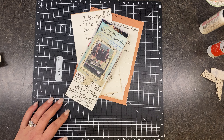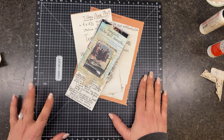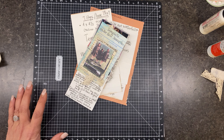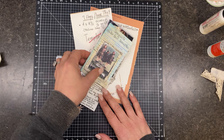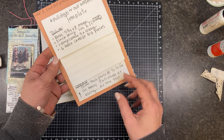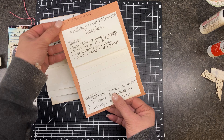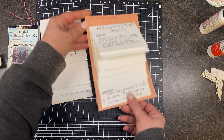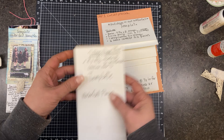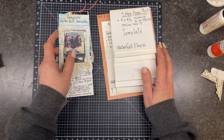Today I was actually inspired by a video I saw — I believe it was The Graphics Fairy. They were doing a waterfall template. So I grabbed out my waterfall templates, which is this one, and then I have this one which is just a flap. And then I created the one that he did.